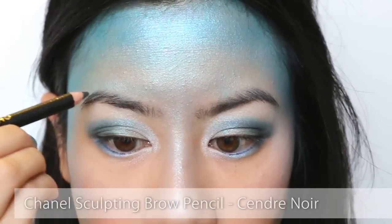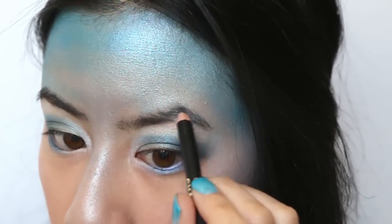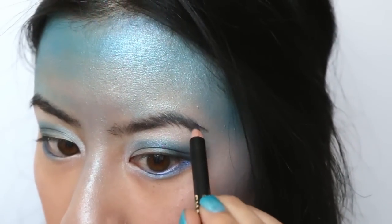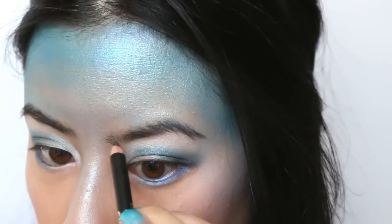Now for the brows. Taking a brow pencil, fill in any sparse areas and extend just a bit. Now this is my routine based on the needs I have, but your brows may be different so just customise as required.